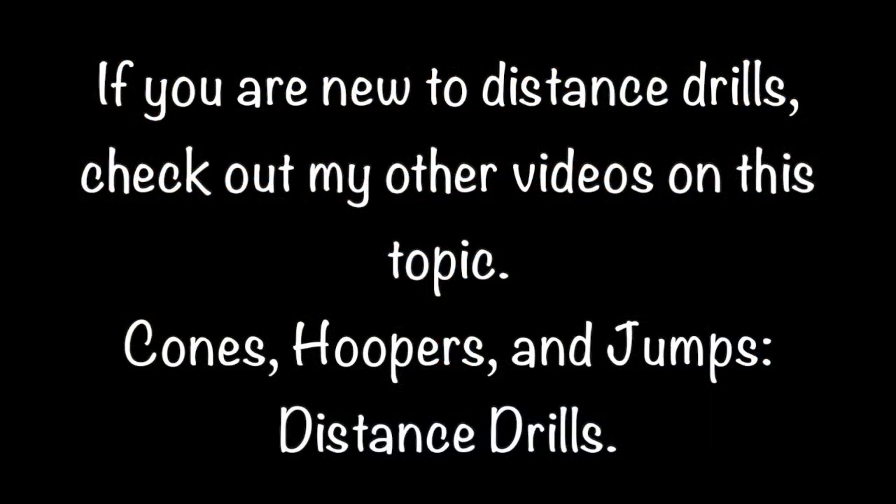If you are new to distance drills, check out my other videos on this topic: cones, hoopers, and jumps distance drills.